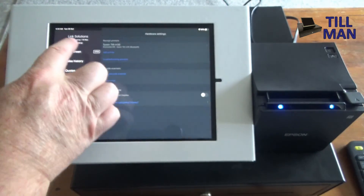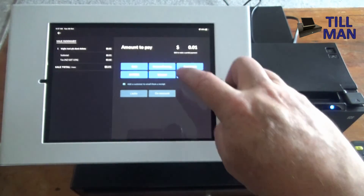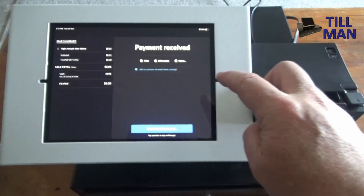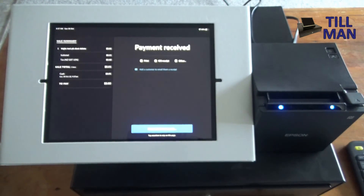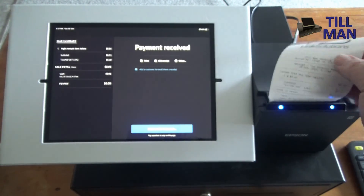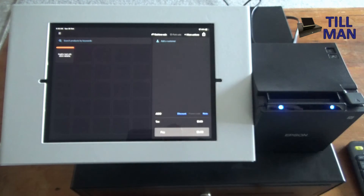Now go back to the sales screen. We're going to sell our test product — go into Pay, press Cash. The cash drawer pops open and it prints a receipt.